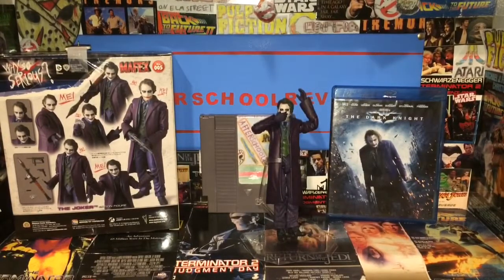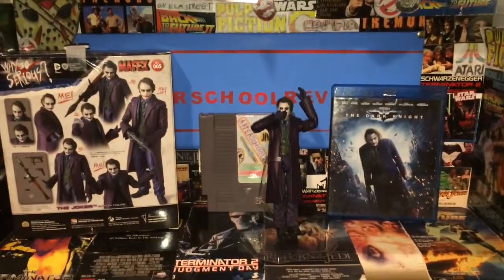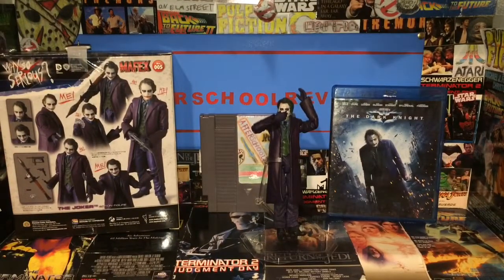Thank you guys for watching After School Reviews. In this review we had a look at the Mafex Dark Knight Joker figure number five. Don't forget to hit that bell icon for when I go live, hit the subscribe button, and give this video a like and share. Also go on Action Figure Sanctuary on Facebook — type it in, post action figures, look at some cool action figures, you can even buy or sell on there. It's a really cool page.